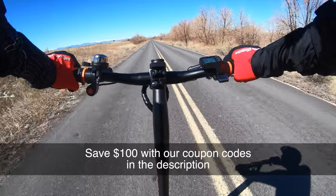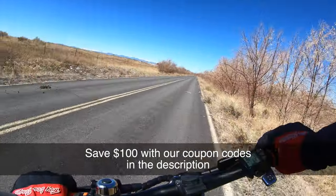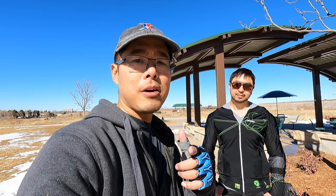If you're interested in buying the scooter, check out our coupon code in the description below. I got up to 43 miles per hour — pretty sweet. The suspension feels great at speed. Thanks for watching — we'll catch you in the next video, and remember when you ride, wear your safety gear.